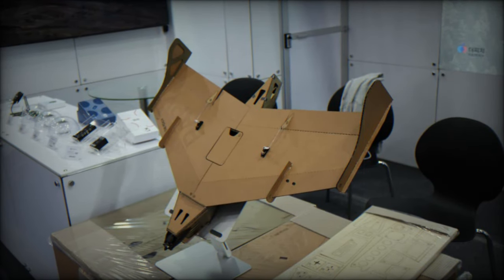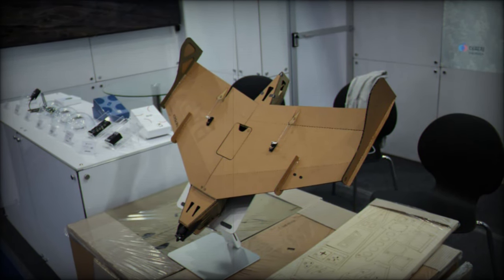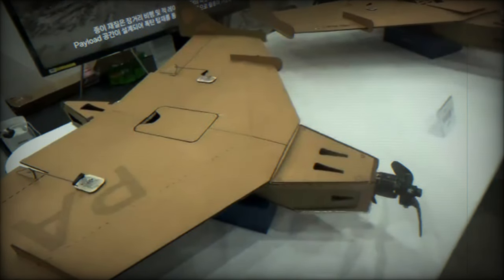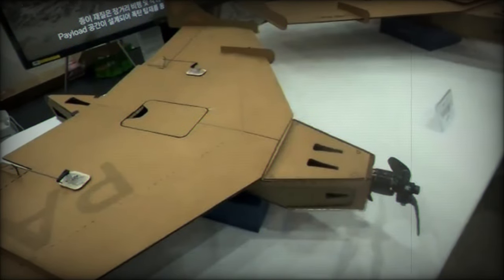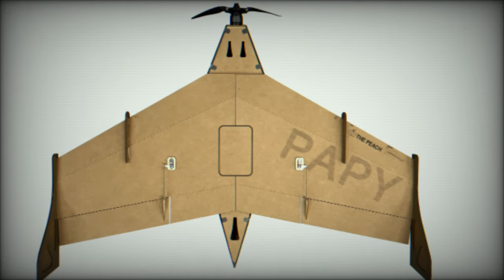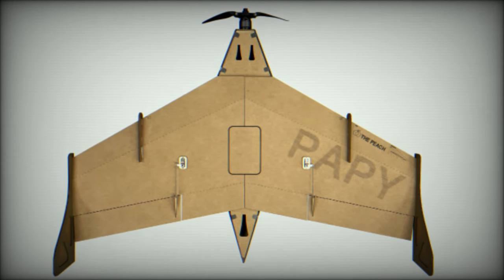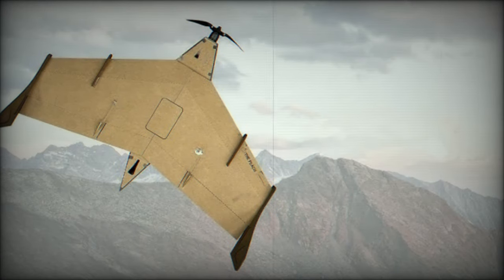Designed for use in diverse environments, the Papey Drone 800 is coated with a waterproof layer compliant with the IPX3 standard, ensuring its functionality in challenging weather conditions. Moreover, the drone can be customized based on specific mission requirements. One notable feature is its internally developed autopilot module, which offers encryption for flight logs and mission data, ensuring the confidentiality of sensitive information.